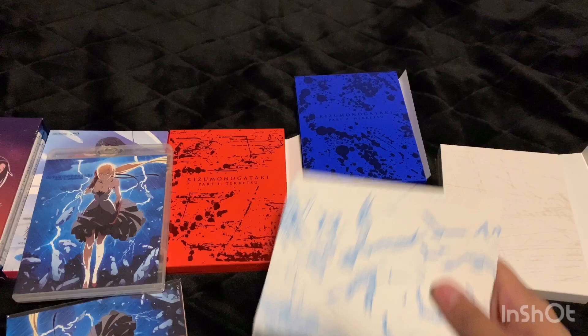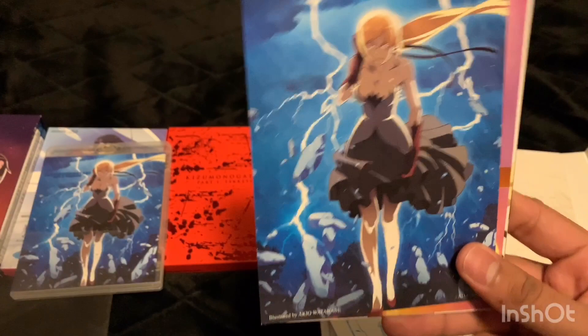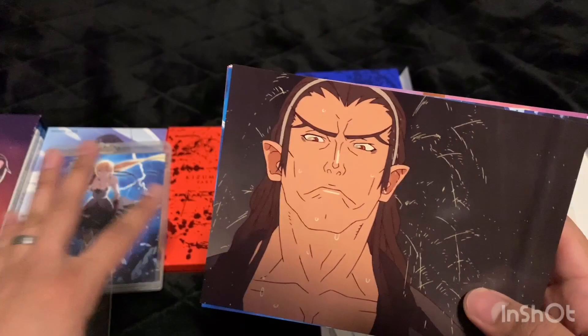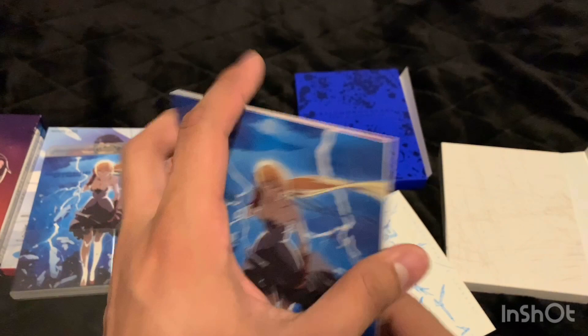Here are some art cards — I'll take it out of the plastic. I did a much better job this time; it's still functional so I can put these back into the wrapper. All these art cards look really nice. I'm probably going to display the whole Monogatari series on its own shelf and put all the art cards around it — it would probably look pretty cool. I might make a video on that.